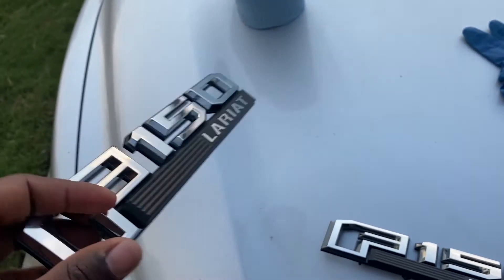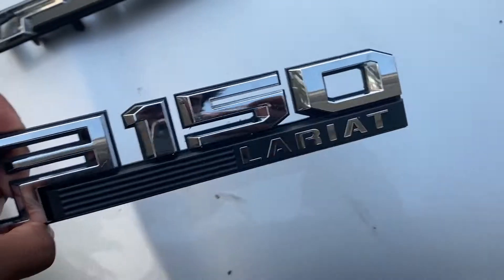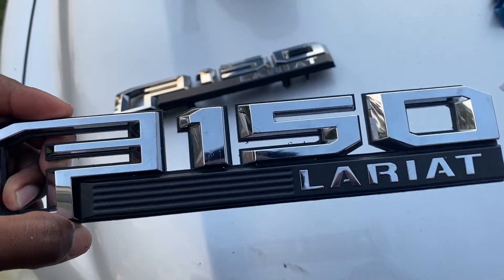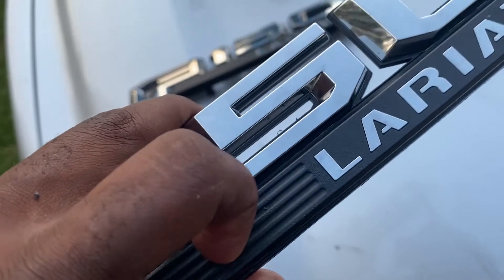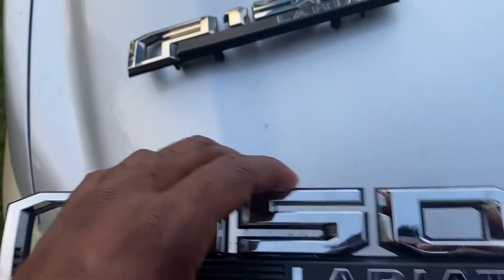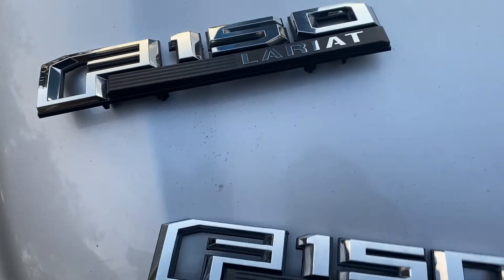Got the back cleaned up as much as I could. Now we're just gonna sand it and take some of the pieces off. This piece right here came off, so we're gonna take that off, sand it down, then prime it. And then we'll probably do the first coat of the Magnetic Gray tomorrow.